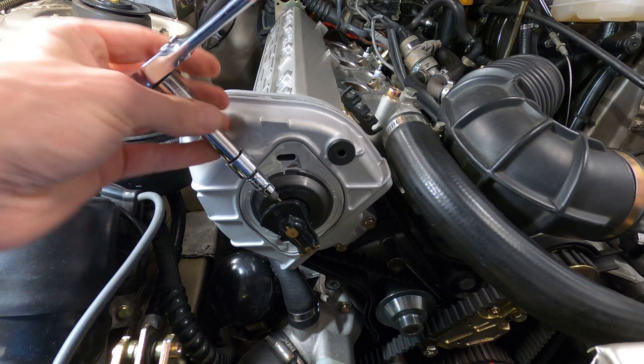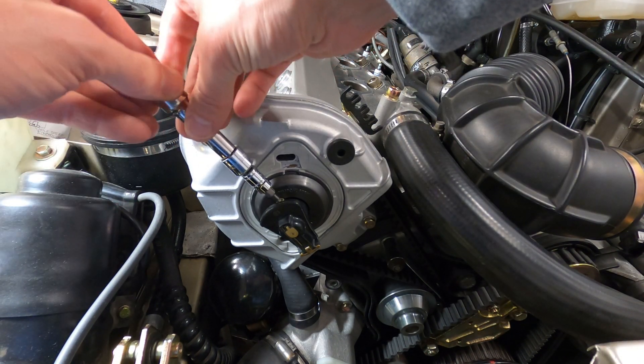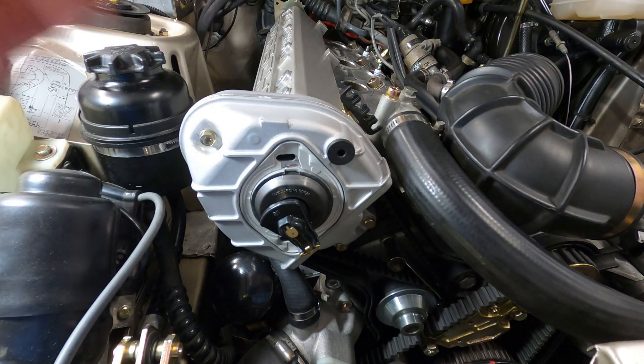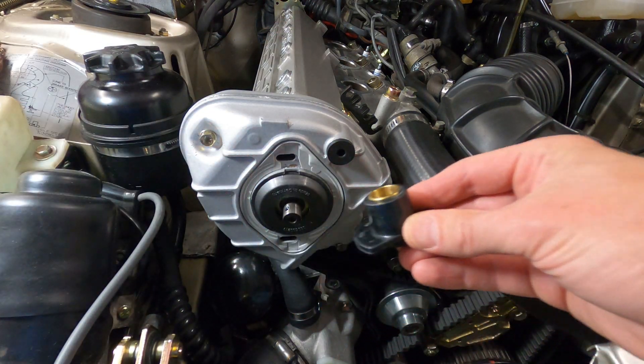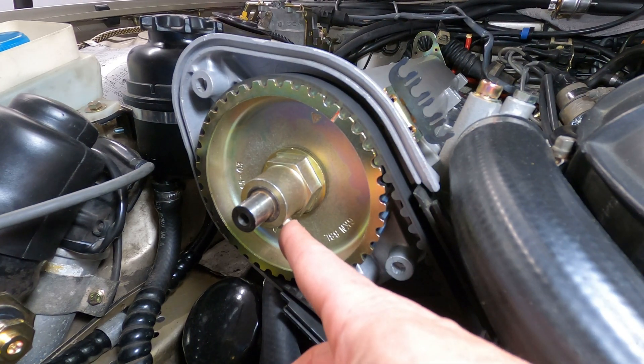The first thing you'll need to do is remove the 4mm hex head set screw that secures the ignition rotor, if you haven't done so already. And once the rotor is pulled off, you can remove the M5x10 bolt from the retaining collar.